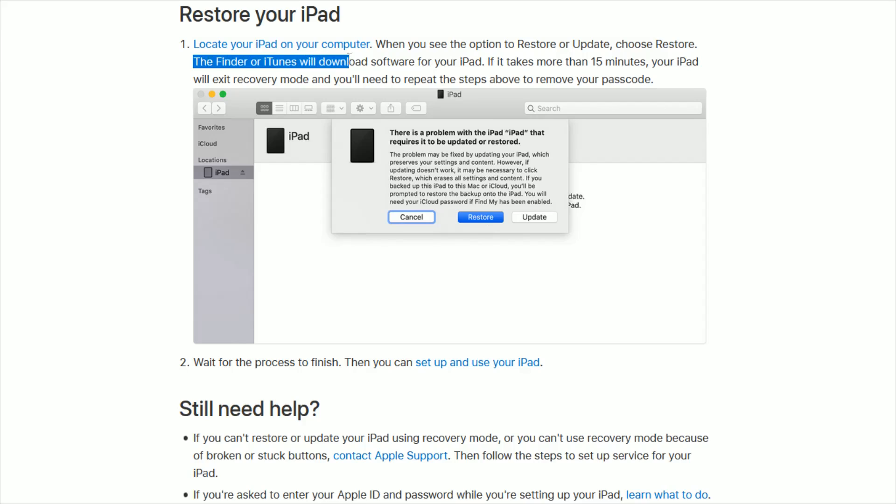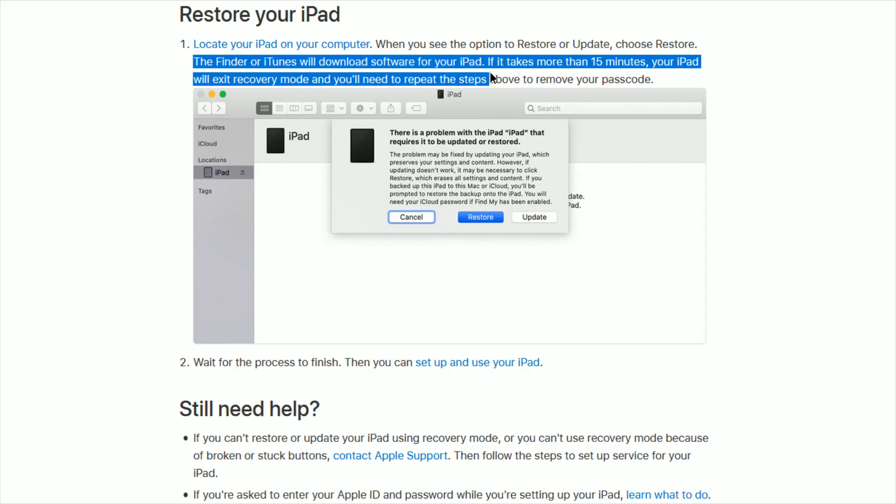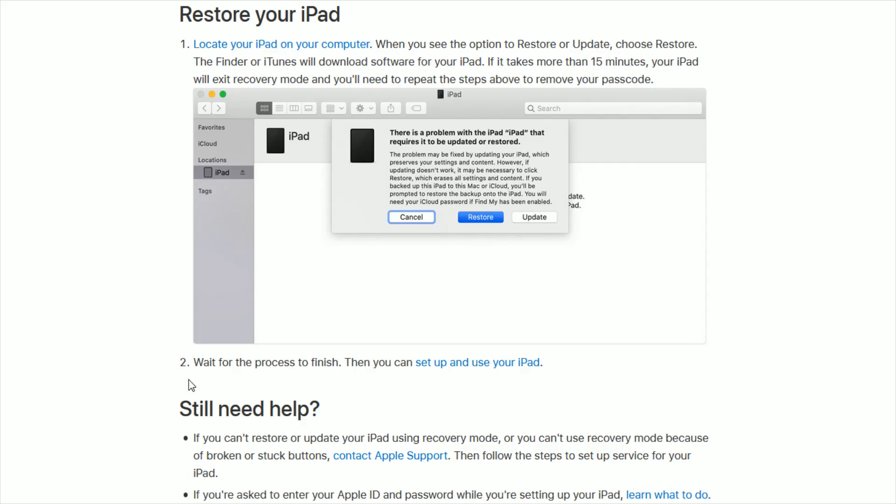The Finder or iTunes will download software for your iPad. If it takes more than 15 minutes, your iPad will exit recovery mode and you'll need to repeat the prior steps to remove your passcode again — but this probably isn't the issue you'll run into. Wait for the process to finish, then you can set up and use your iPad.